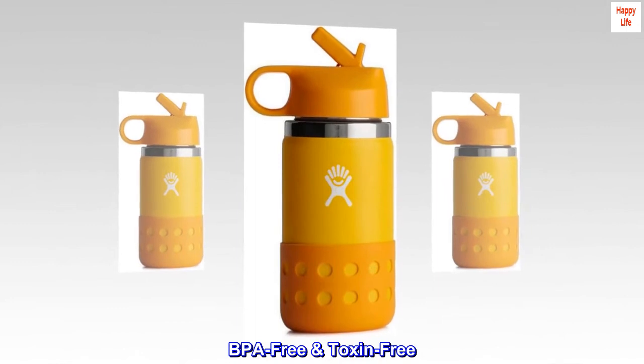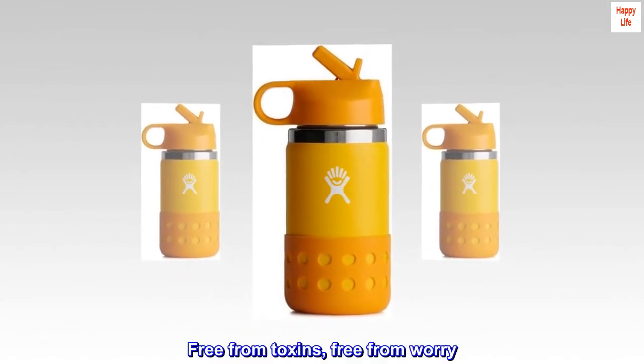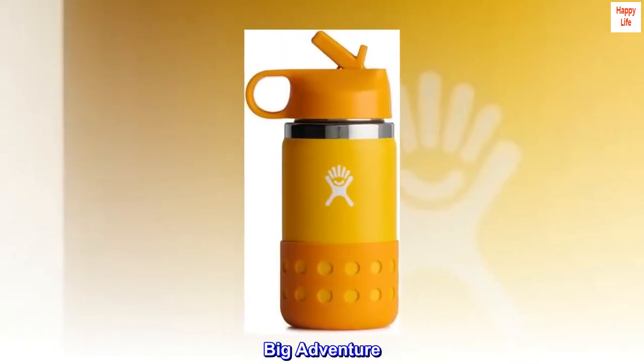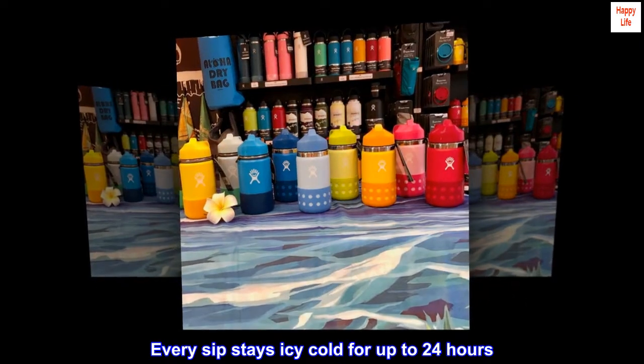BPA free and toxin free — free from toxins, free from worry. Small size, big adventure: every sip stays icy cold for up to 24 hours.